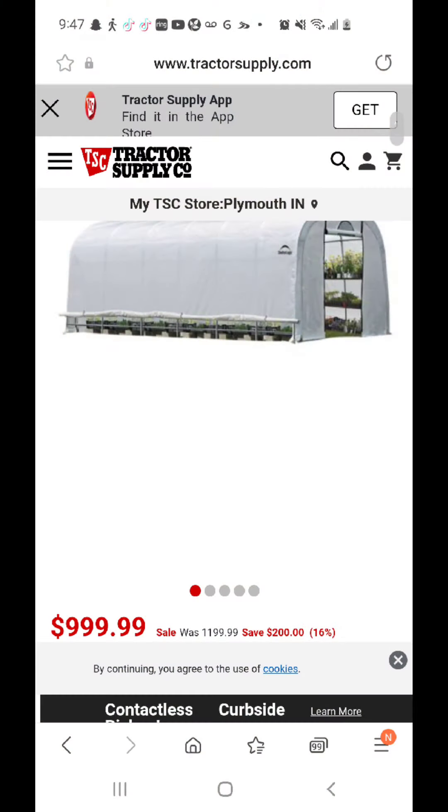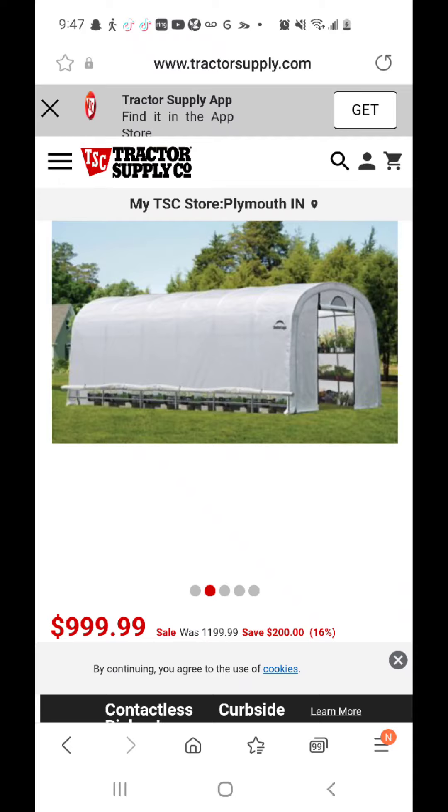We used inch-and-a-half galvanized fence staples to connect the cattle panel to our frame. The prices of everything altogether pretty much came to $400. We didn't have to spend any money on wood because we had some leftover from past projects, so we just used wood we already had. A lot of wood has gone up in pricing — I don't know if it's in every area, but it is expensive here. So we didn't have to buy wood or doors.